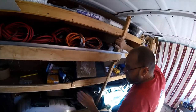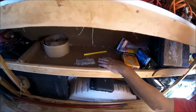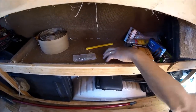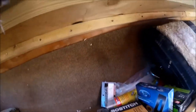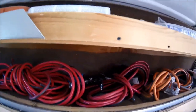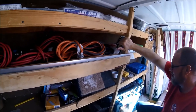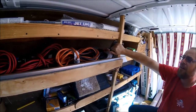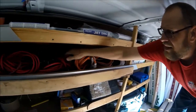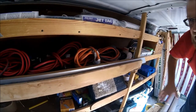I've got carpet on all my shelves - just a real thin indoor-outdoor carpet. I lined the inside and the back because I'm kind of a pain when stuff starts rattling and I want it to stop. I took some extra prevention and just lined my shelves with carpet. Nothing real fancy because it's just a work van, but it keeps stuff from rattling. I've got caulking guns and stuff like that, and keeping cords in between them just keeps that from rattling too.